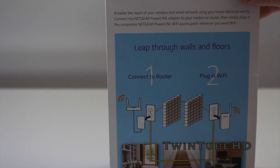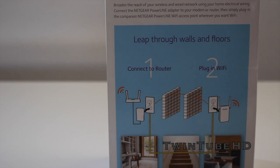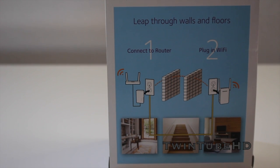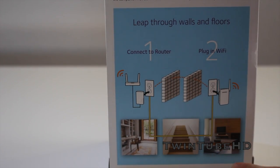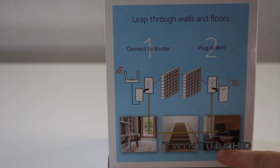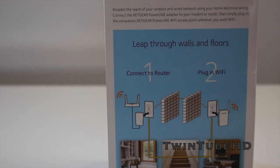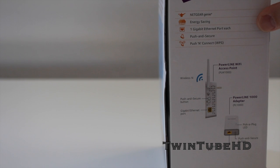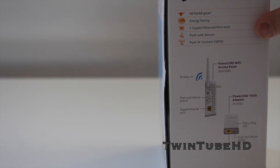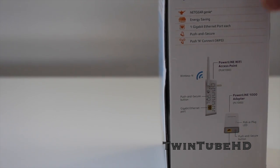On the back side of the box it describes how easy it should be to set up. It will extend through upstairs, far-reach areas, maybe even a mother-in-law suite if it's not attached to the house — those kinds of areas can benefit from a Wi-Fi extender like the Netgear Powerline 1000. The other side of the box lets you know it's energy-saving, has a push-and-secure system, and also features push-and-connect WPS, which is nice when connecting other devices to your new Wi-Fi.